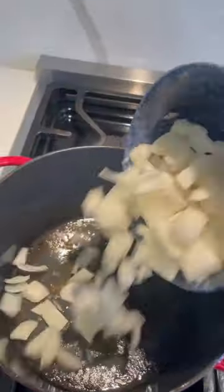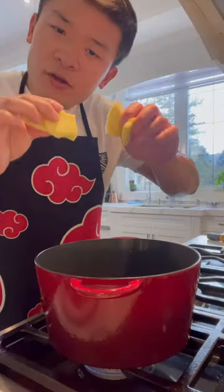Pork shoulder. Drop it in hot — that is what you want to see. Onions, shallots, garlic, a few slices of ginger.